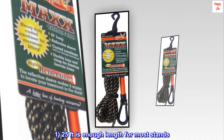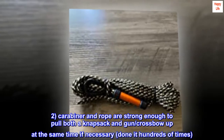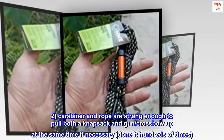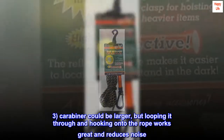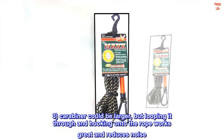1. 25 feet is enough length for most stands. 2. Carabiner and rope are strong enough to pull both a knapsack and gun or crossbow up at the same time if necessary — done it hundreds of times. 3. Carabiner could be larger, but looping it through and hooking onto the rope works great and reduces noise.